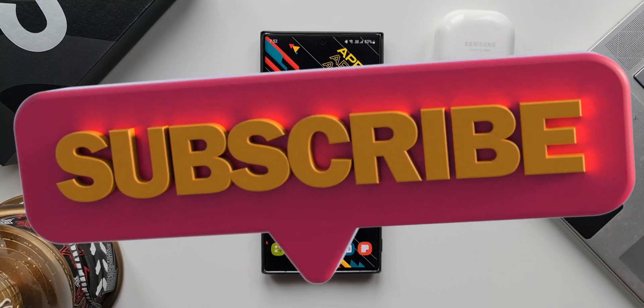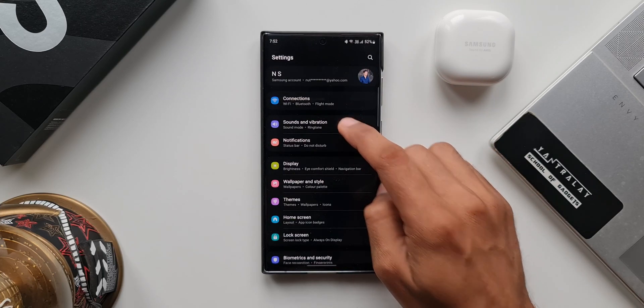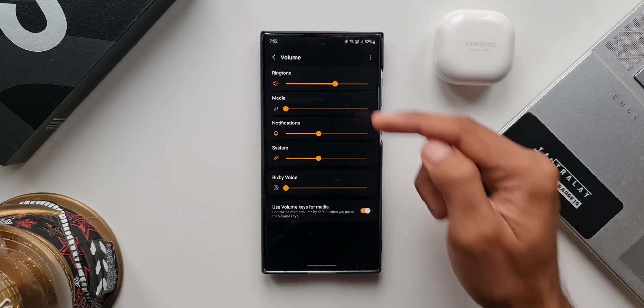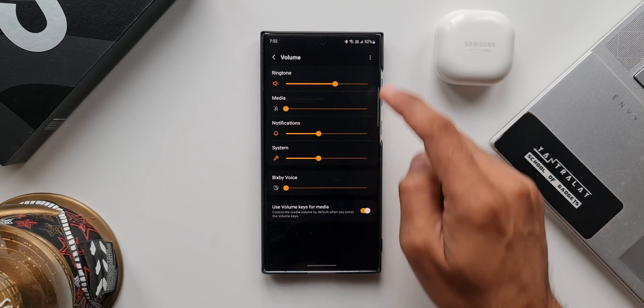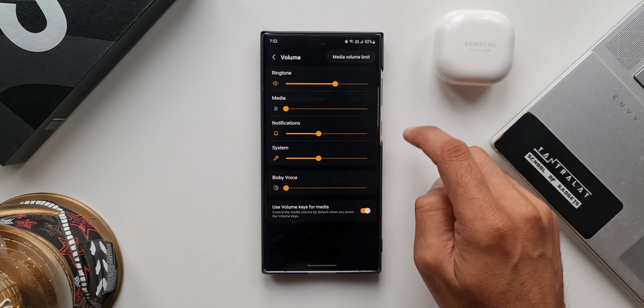Let me open Settings. I'll tap on Sounds and Vibration. Now here, let me tap on Volume. On this menu, we do not see this particular setting. To access it, you need to tap the three-dot menu, or kebab menu, on the top right corner.